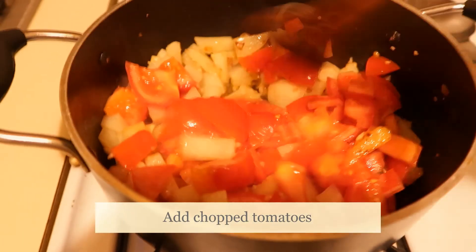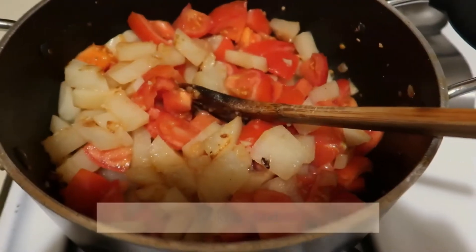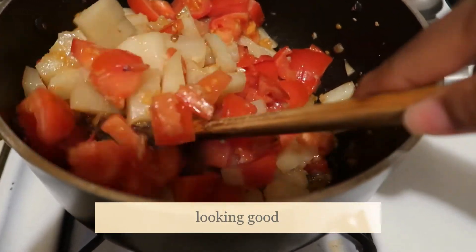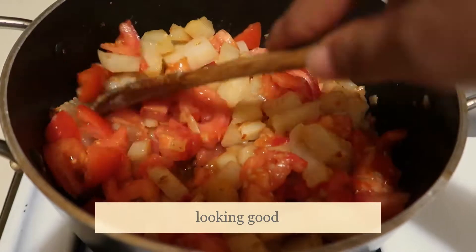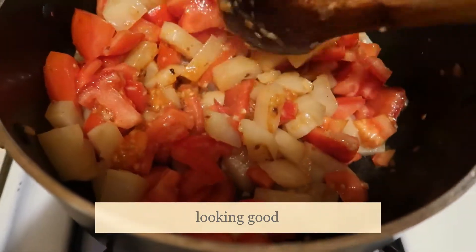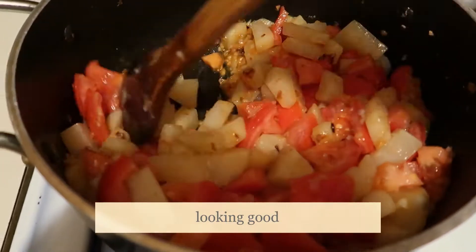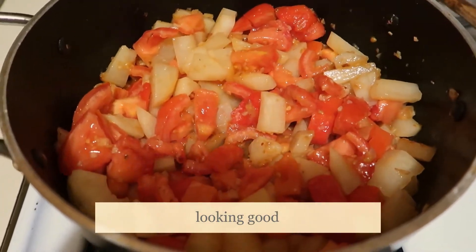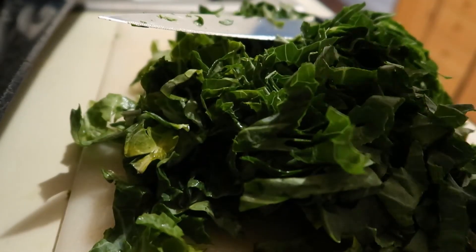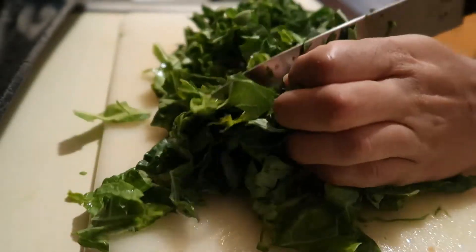Where are you going? Hot, hot, hot, hot, hot! There we go.